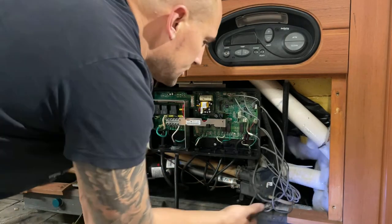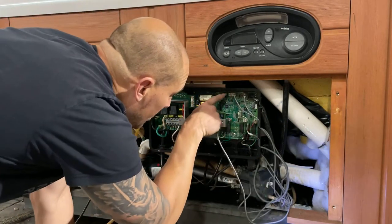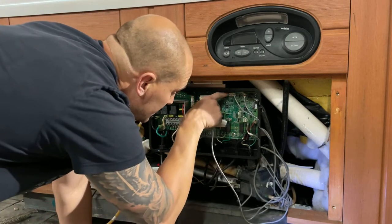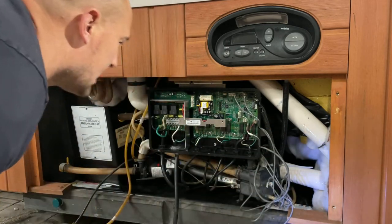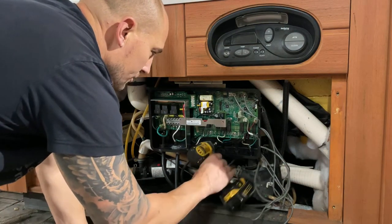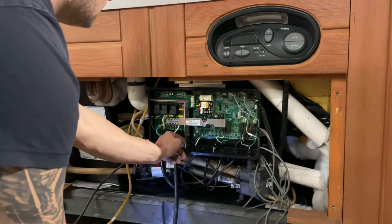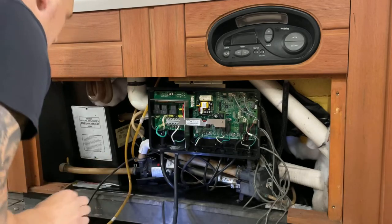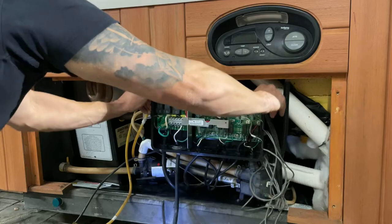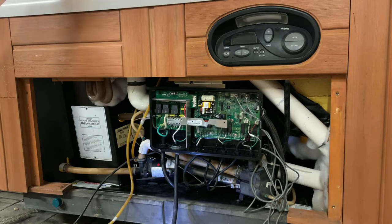We're going to find our pressure switch on the board. If you look above this plug right here, it actually says 'pressure switch.' We're going to remove that to the side. To get to the back side of the heater, there are two screws here — I'm going to remove both of them.